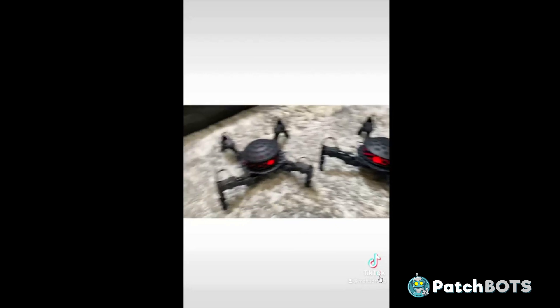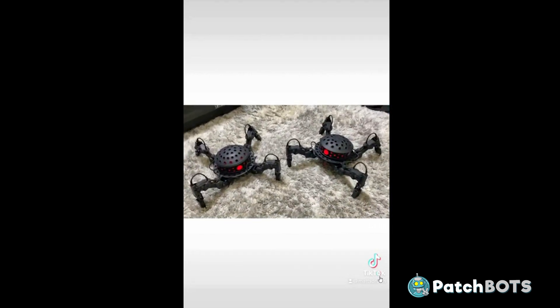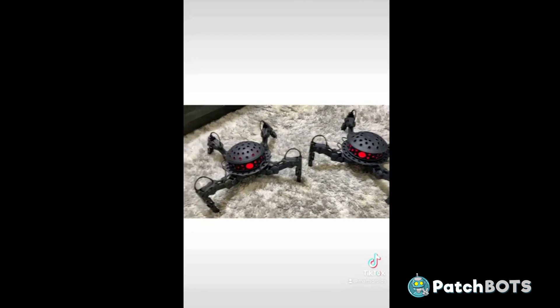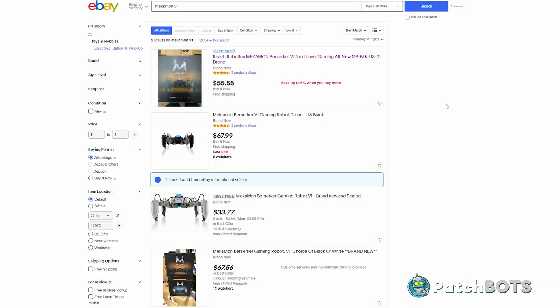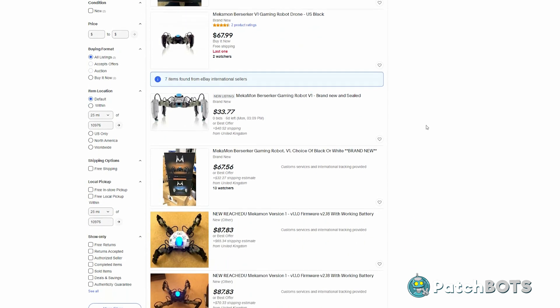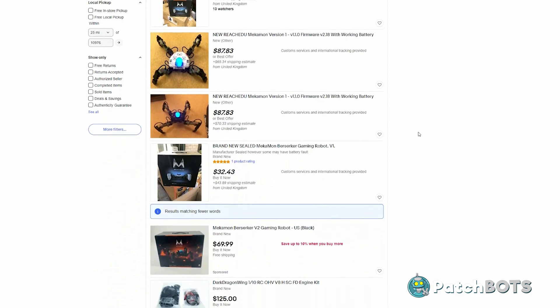When I saw his assassin droids on Facebook I thought this would be a really cool build, so I got in touch with Matt and it turns out that this is a really easy, really fun build. It's mostly adding skins to an existing droid toy, the Mechamon Berserker. You can find a bunch of them on eBay — new ones, used ones, broken ones, depending on how much you want to pay. I found a new one for $50, which really isn't that bad for kicking off a really cool project.